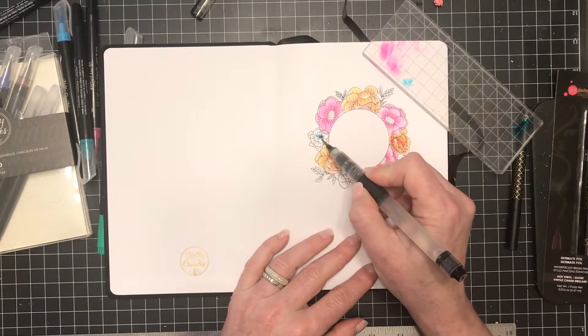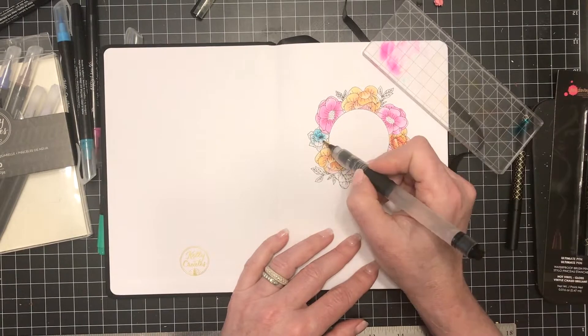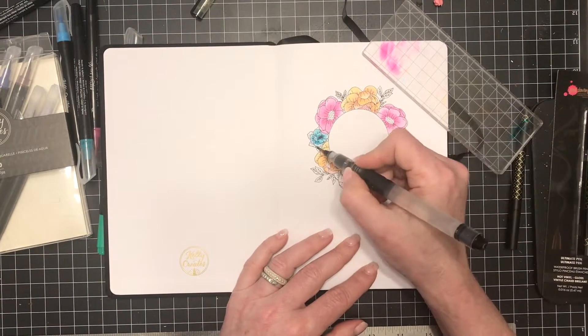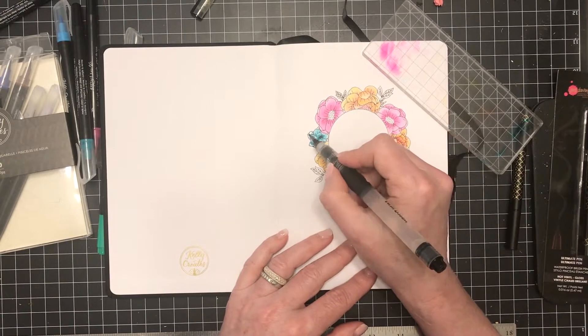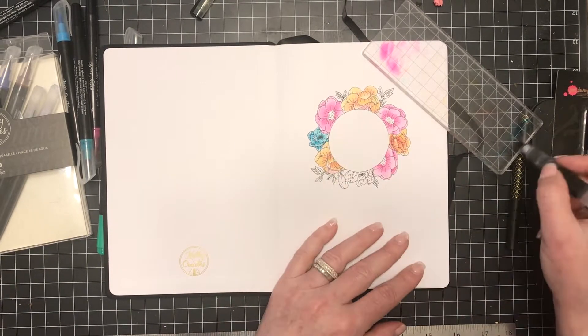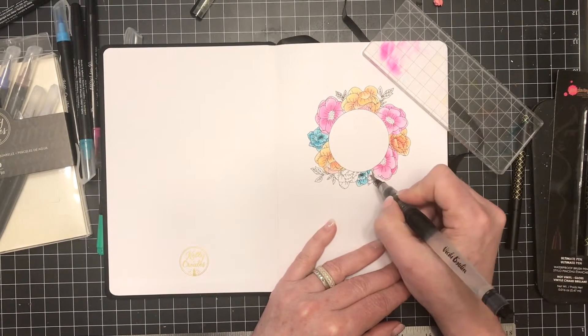Now I'm going to add some turquoise and create some flowers with the turquoise color. So I've got my color scheme set. You're going to see the next page that I'm going to do — this is just the title of the opener page and I wanted to create a really colorful, bright, and happy opening page.